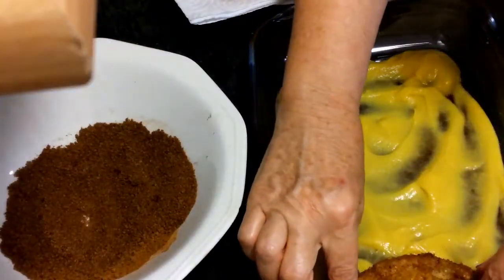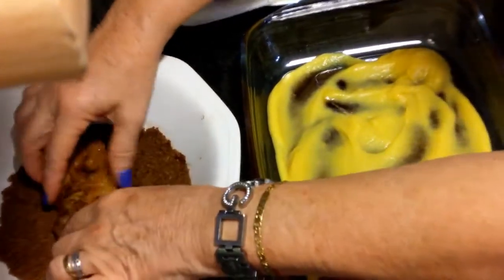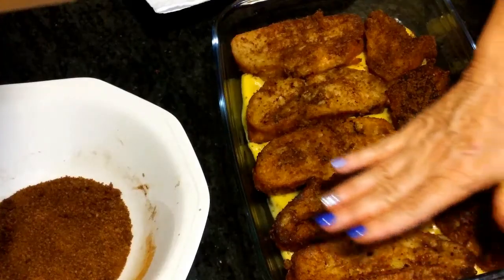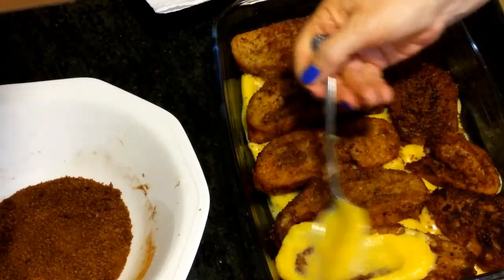Ponemos una torrija y hacemos la misma operación con todas. Una vez tenemos montada la primera capa, la cubrimos de crema pastelera.